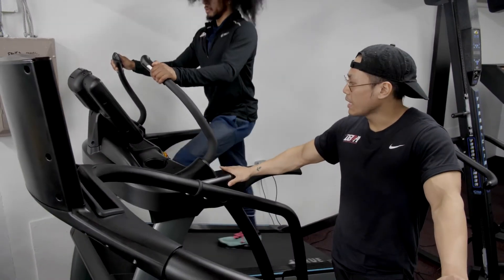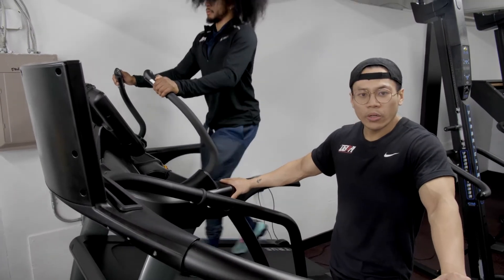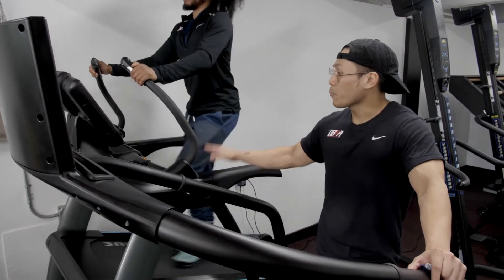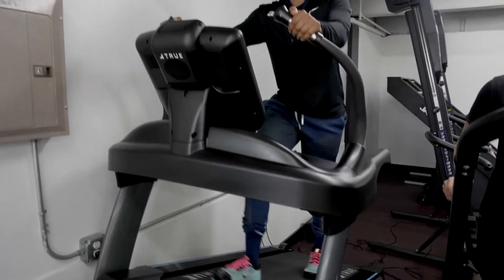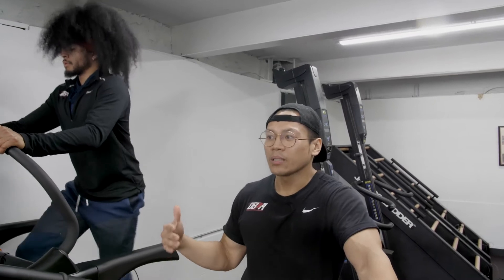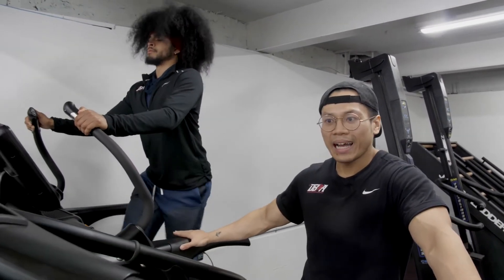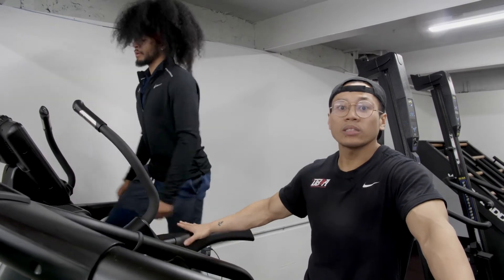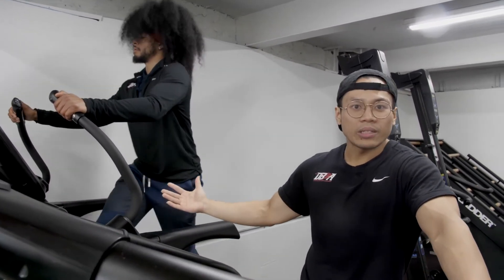The benefits of this are that we can elevate your heart rate and improve your cardio endurance, without the impact of being outside. Running on trails and going uphill in mountains does cause stress on the bones and joints. But here it's a low-impact experience — great for people who want to really elevate their heart rate without damaging their joints.